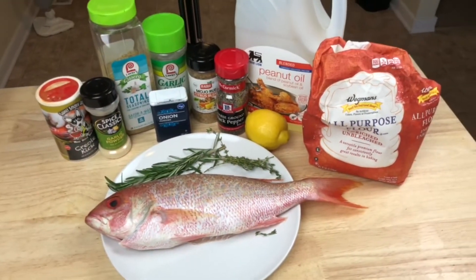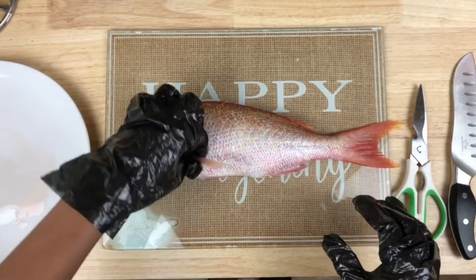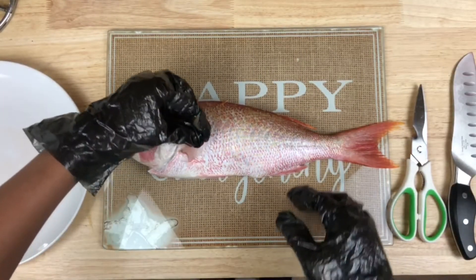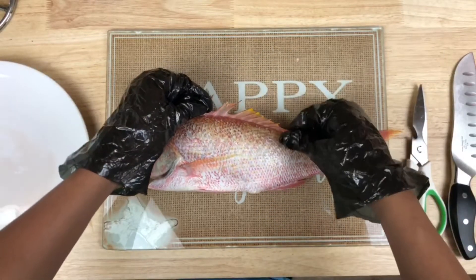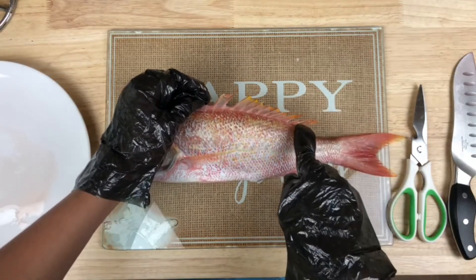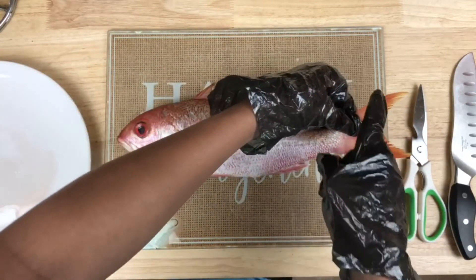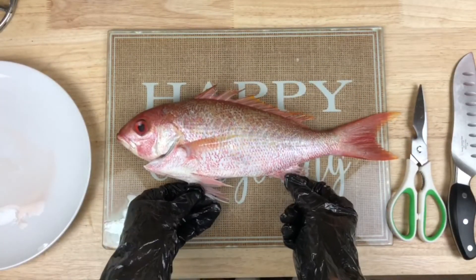So we're just going to start preparing this fish. The first thing we need to do is trim the fins — this top layer right here — because it's very spiky and very prickly and you don't want to hurt yourself. So we're just going to trim along the top, along the tail, and along the bottom pieces.